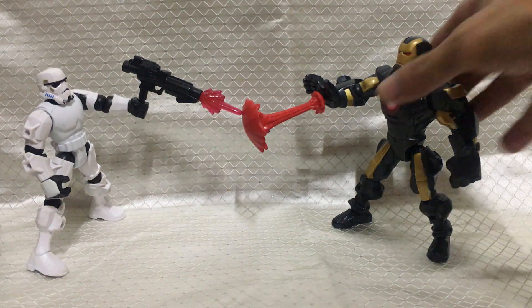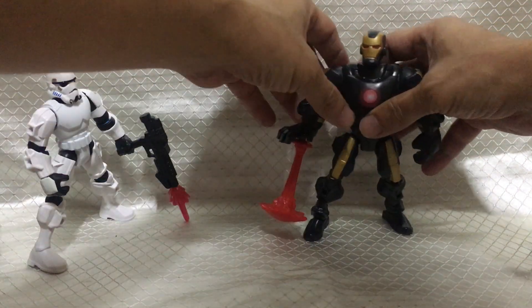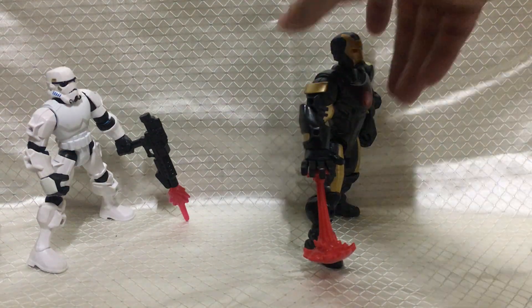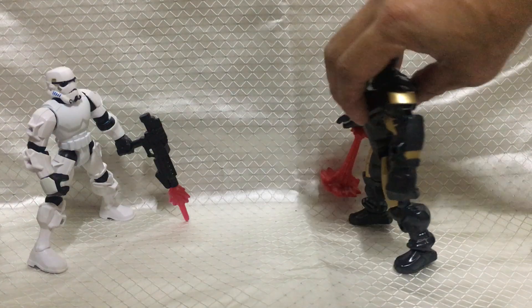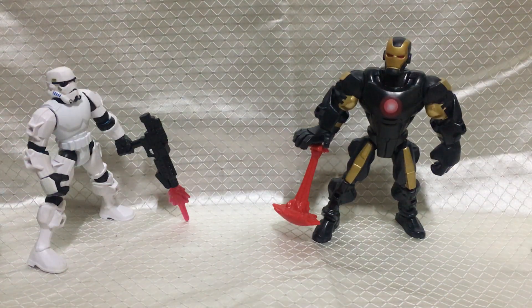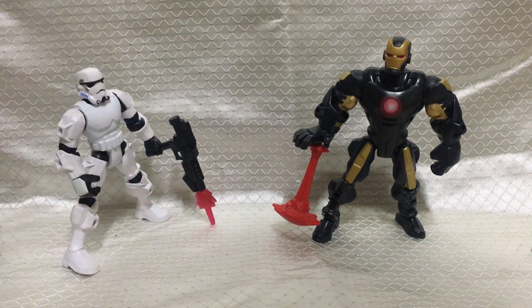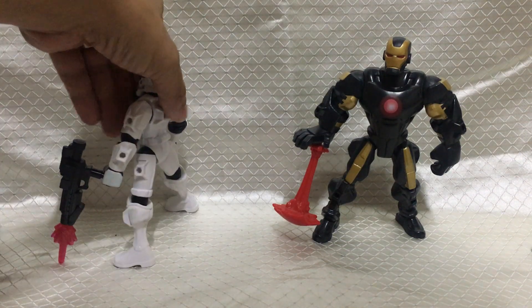This is what Iron Man looks like in front, side, back, and other side. This is what Stormtrooper looks like in front, side, back, and other side.